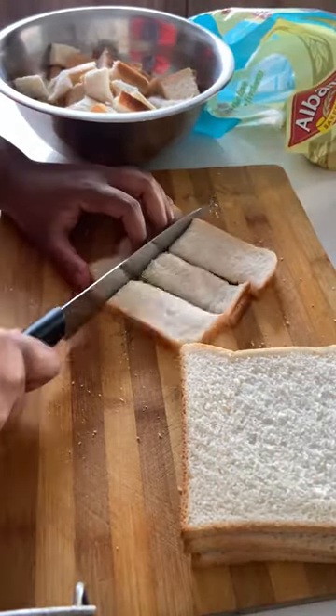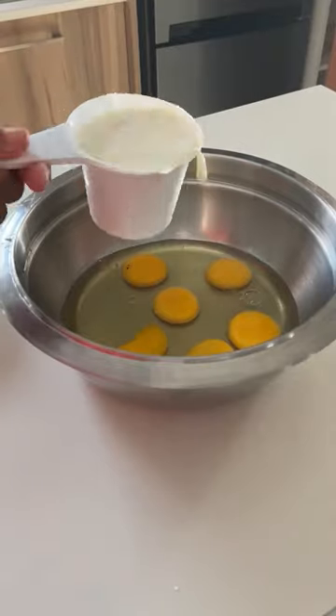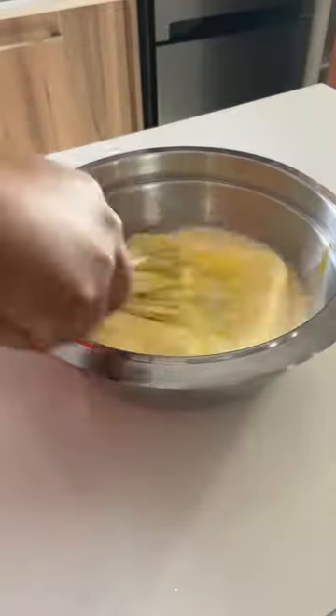Firstly, chop your bread into small cubes then set that aside. Crack six eggs in a separate bowl, add one cup of milk, and mix.